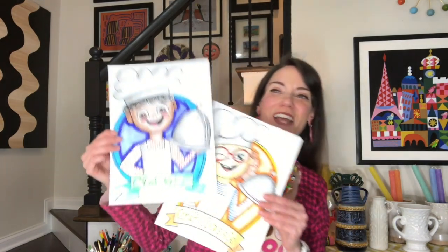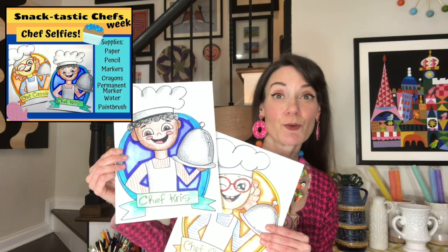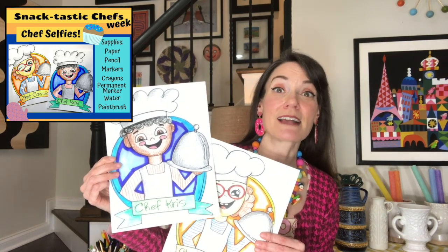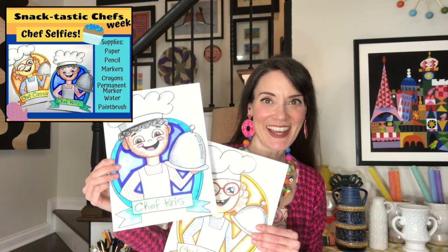All right, let's talk about what we're making today — our chef selfies. For this you'll need a piece of paper, a pencil, an eraser if you like. I'll be drawing with a permanent marker. You'll need coloring markers and crayons. We will be using the elements of art — let's go through them, because we're going to be using all of them: lines, shapes, color, form, value, texture, and space.